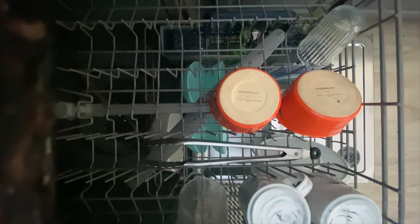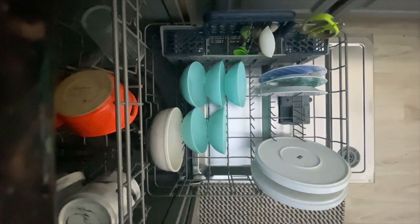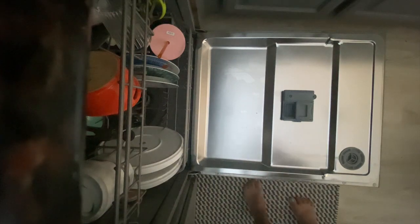Tuck away the baskets when you're done. Carefully push the baskets back into the dishwasher — sometimes items can get caught, like silverware and other items, so make sure you don't push it very hard. Look for the soap dispenser and fill it up with soap.